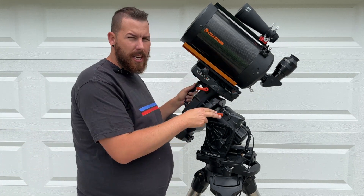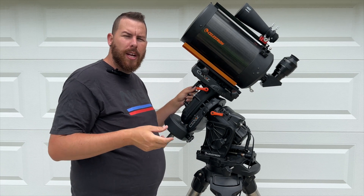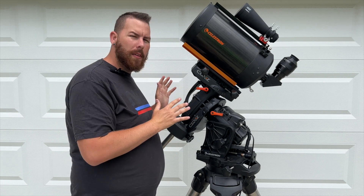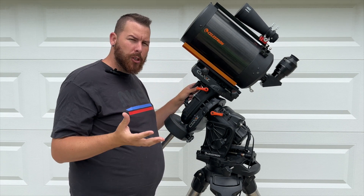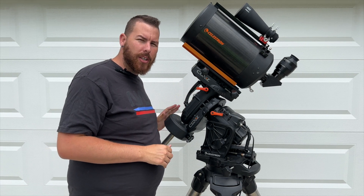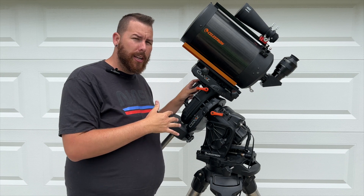The next thing to notice about the CGXL that is different from the regular CGX is that the dovetail saddle is actually a lot longer, to accommodate longer optical tubes and dovetail bars. This L variant will actually hold a C-14 and a full imaging rig on top. They created it so that you can put any Celestron optical tube on the CGXL for astrophotography and visual use. You can use a C-14 on a regular CGX, but you'll be limited to visual use only, as the 55-pound payload limit will be taxing for anything over a C-11 for astro-imaging.